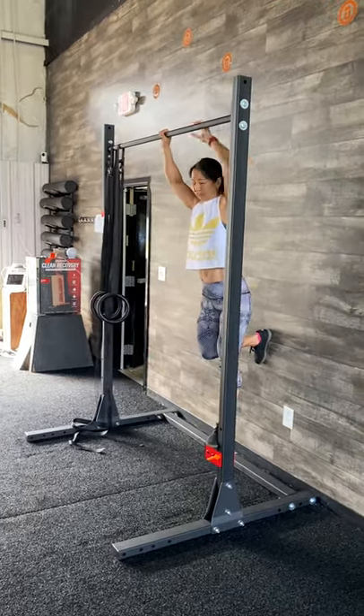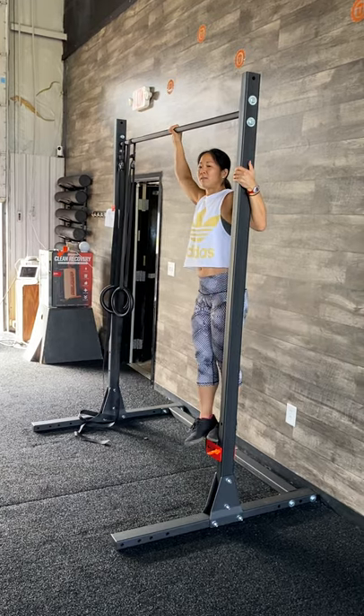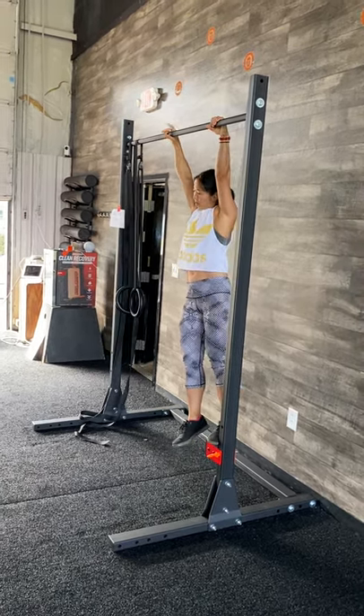What's up ultimate family? So we got a new toy for you. This is going to be used for just strict movements. We're going to go through these and then you'll kind of see why we only want to keep the strict.